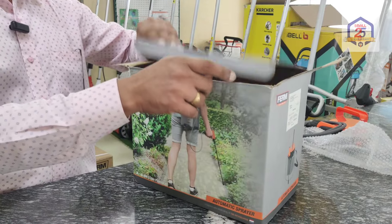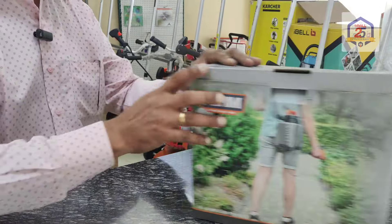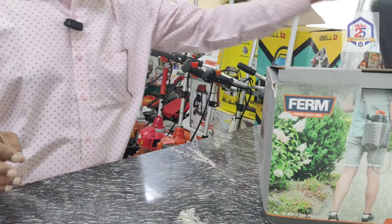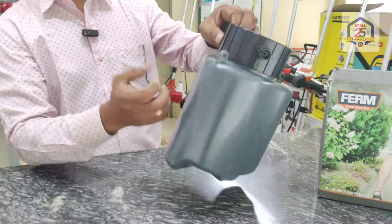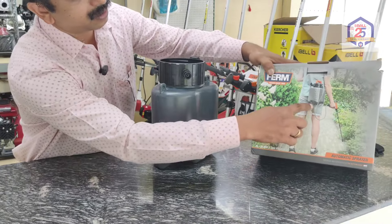You will get it right that it is not a pump. You can replace it right from here — this is the same thing. It will be a tank.